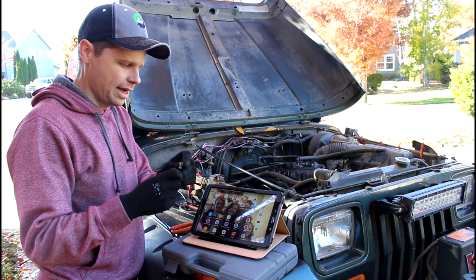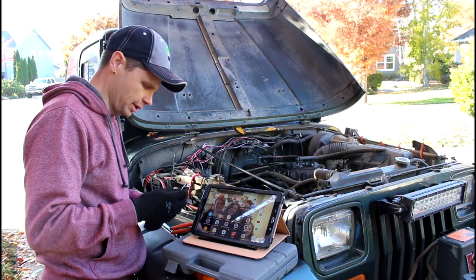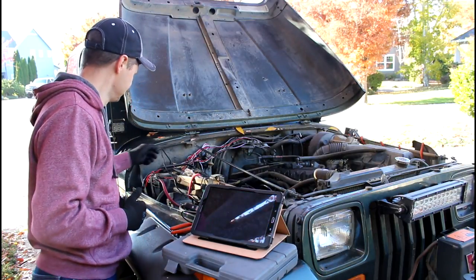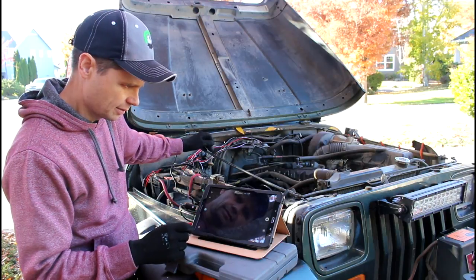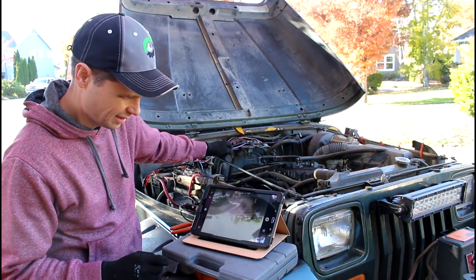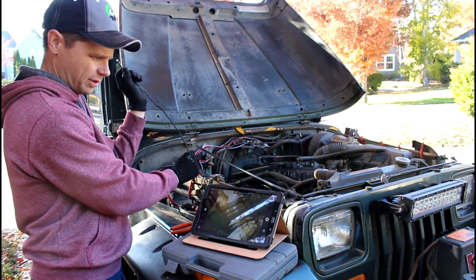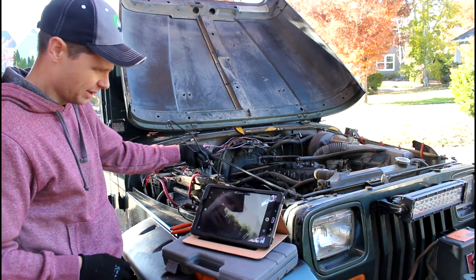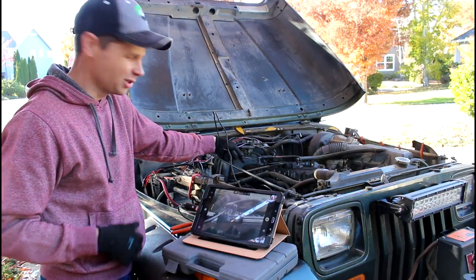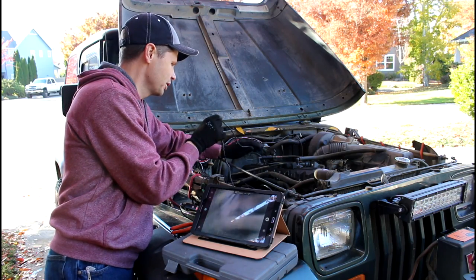I downloaded the app onto my tablet, so let's plug it in and see what we get. Cool — there it is! The image is inverted, or my camera's inverted. There we go — nice, good picture. Let's take a look down into the cylinder at the top of the piston.